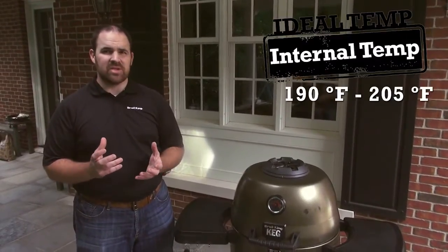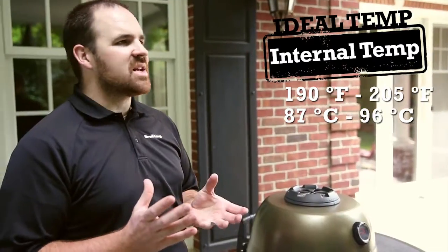Guidelines to work with on brisket: you want to be at least 190 degrees, maybe even as high as 200 to 205 degrees Fahrenheit. One thing to think about when you're cooking brisket — and you'll see this if you watch the internal temperature come up while cooking — is something called the stall.